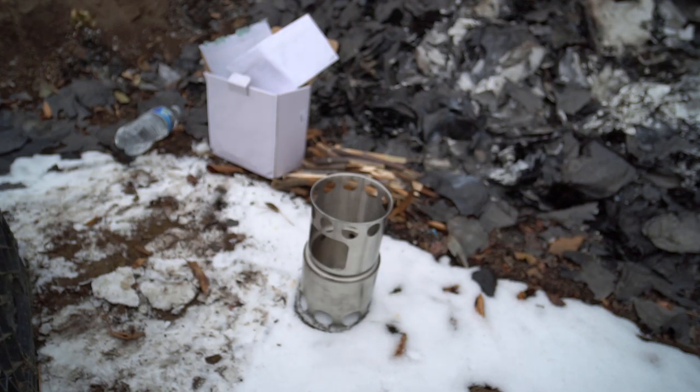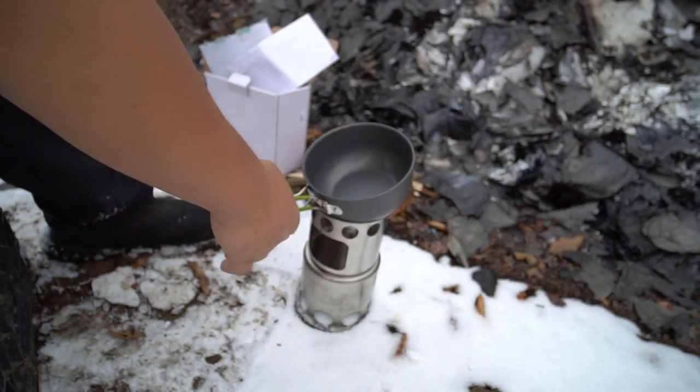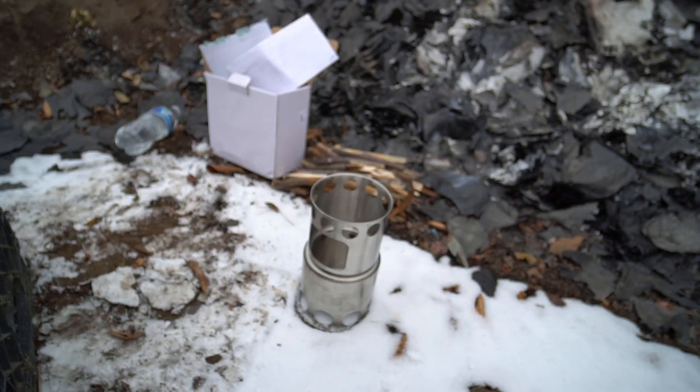All right ladies and gentlemen, we're here outside. Going to take a small pot and kind of boil some water. I got this little stove here and we got a little pot that can go right on top.